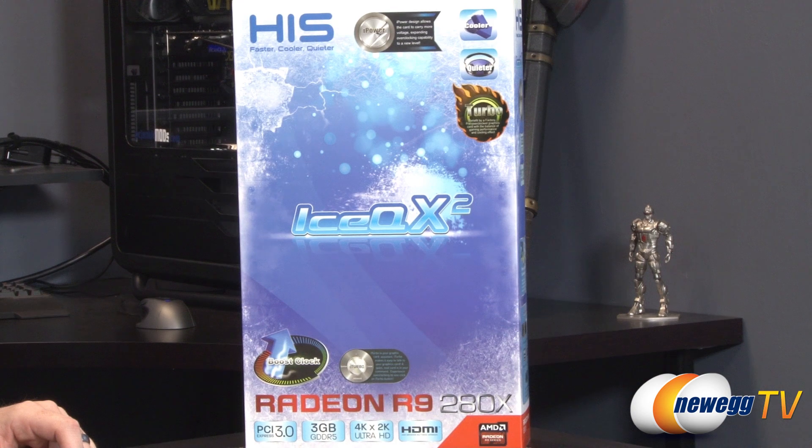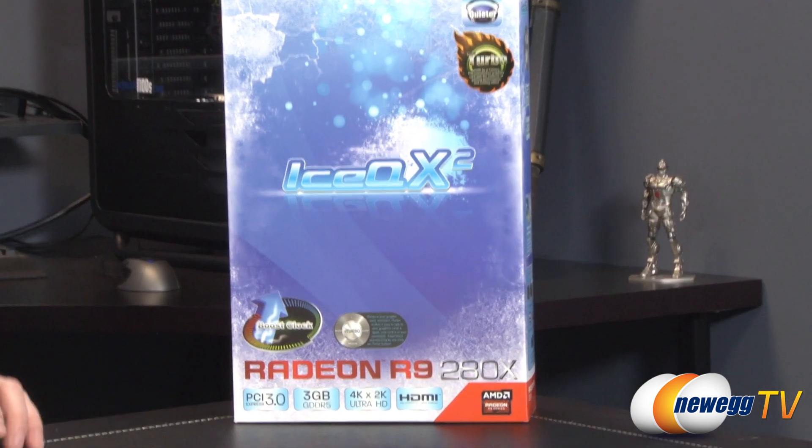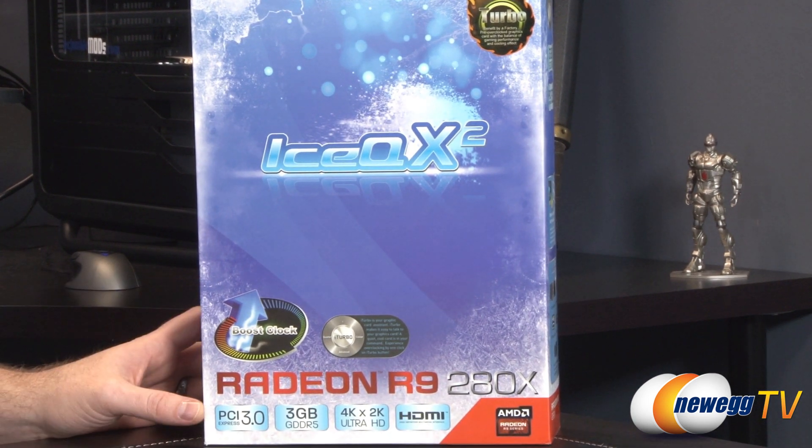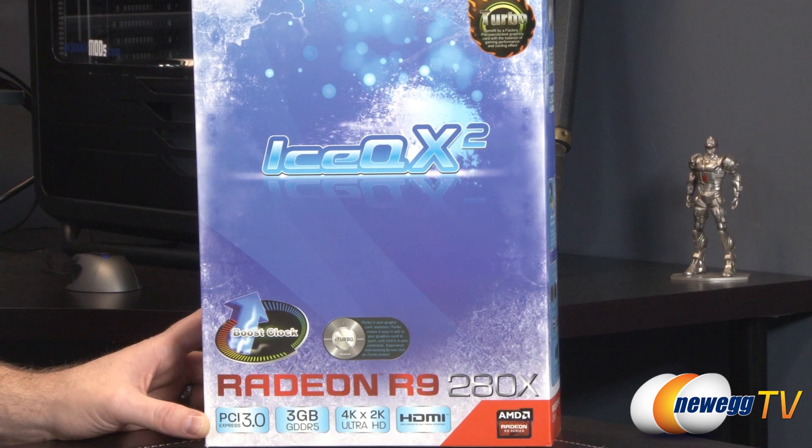The iTurbo utility is from HIS. It comes on the included disk and you can also download it. It's basically an overclocking utility you can use to manage the card's clock speeds and set up some profiles. You can also do that using the AMD Catalyst Control Center.